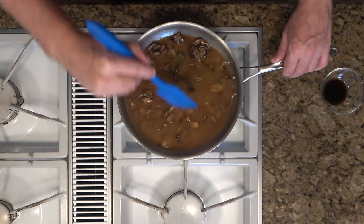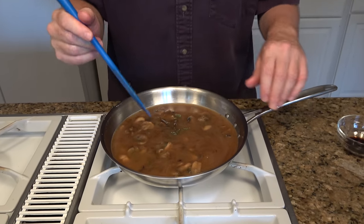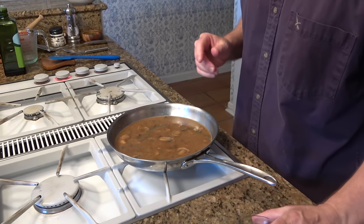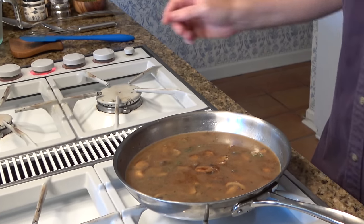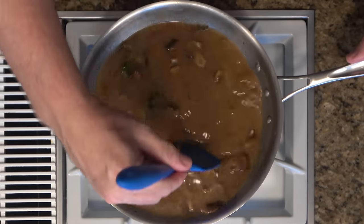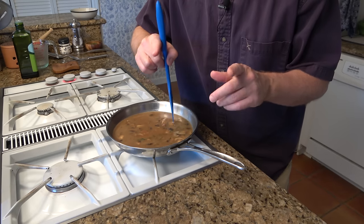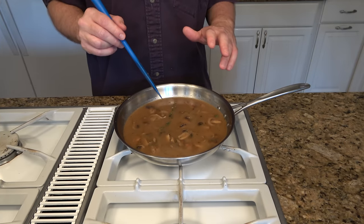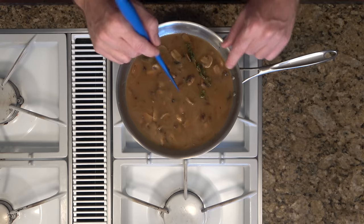Make sure to scrape the sides and the bottom of the pan to get all of that flavor from the mushrooms we were sautéing, as well as to incorporate that roux into this gravy. Once you've given it a little bit of a mix, you can add your one teaspoon of soy sauce. Bring this to a simmer over medium heat — once it starts to simmer, it'll activate that roux, the thickening agent, to make this mushroom gravy nice and thick. You can reduce it down as much as you like to have it as thick or as thin as you prefer. If it's too thick, add a little more broth; if it's too thin, just reduce it down more.